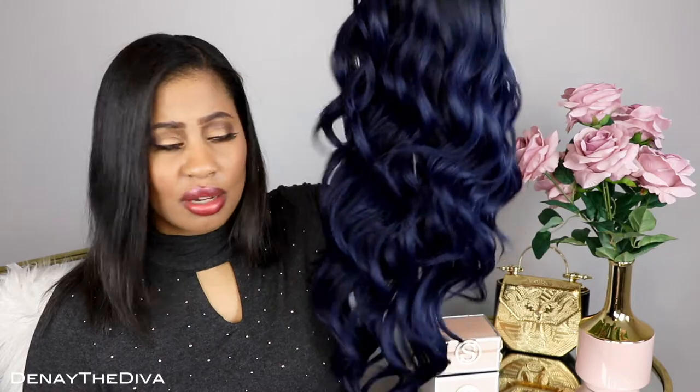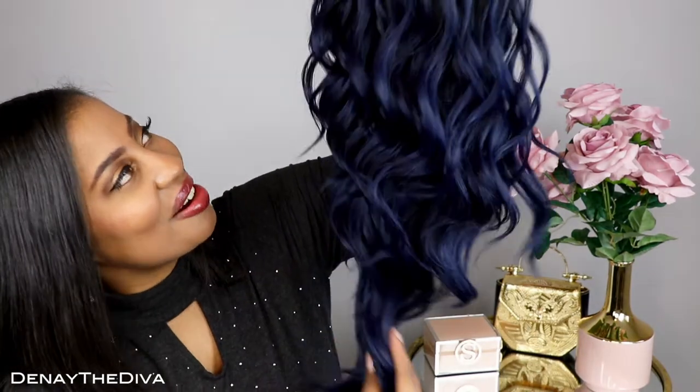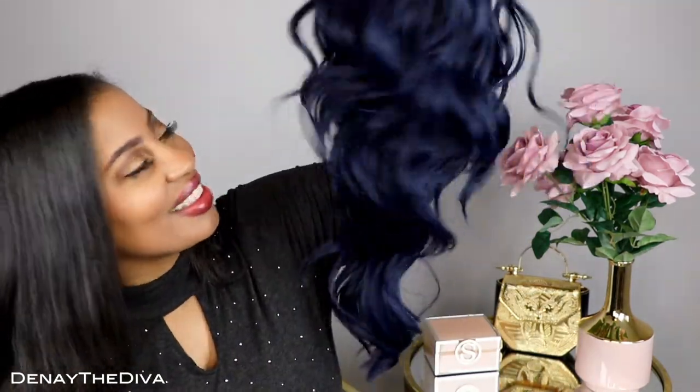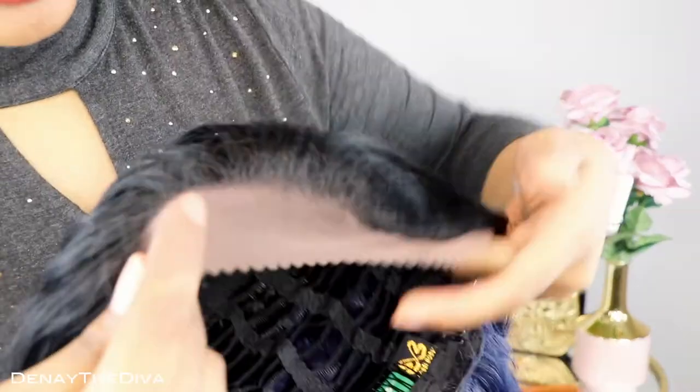It does say that it is heat safe, but I wouldn't recommend it if you want to just keep it looking like this — it's bomb, I don't see why you would want to curl it. It doesn't say how high in degrees it can be styled up to, so definitely use precaution with that. This comes in a lot of different colors; I got it in tt1b blst. So far I'm loving it — oh my god, this is so beautiful, the color, everything, the waves.